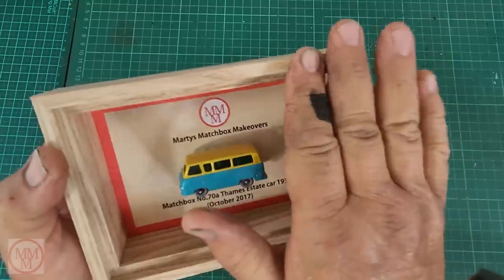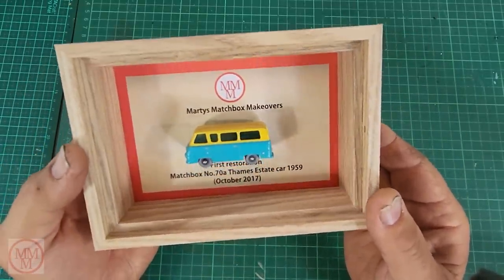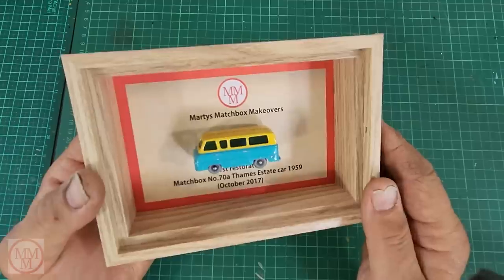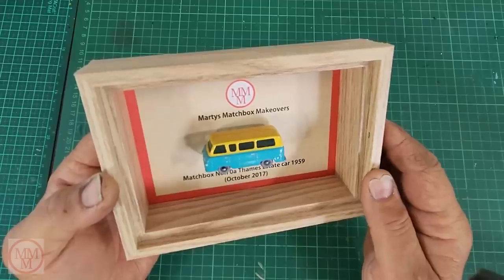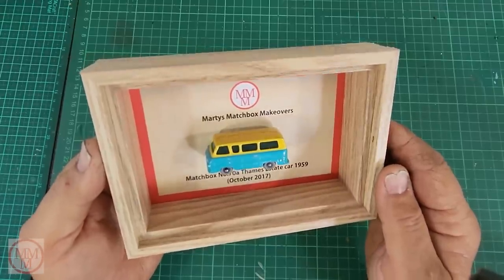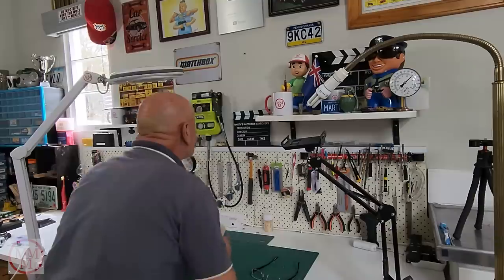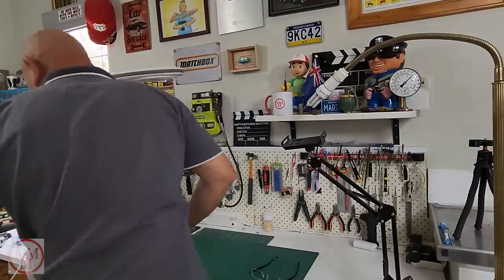So I nipped round there, paid him at the door in cash, took it home and started my makeover, and this is what it turned out like. It sat in my display cabinet for a while, but because it was the first one I felt it needed a special spot in my hobby room, so I put it in a little presentation case and hung it on the wall. Unfortunately the glass got broken during my move and I haven't yet got round to replacing it, but I thought I'd show it today for any regular viewer curious about how I started this hobby and YouTube channel. So I'll just put it back in its pride of place and continue with the current makeover.